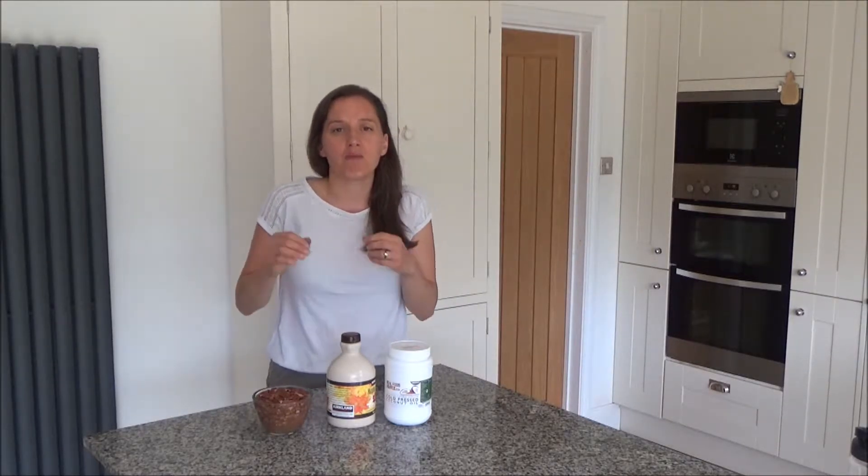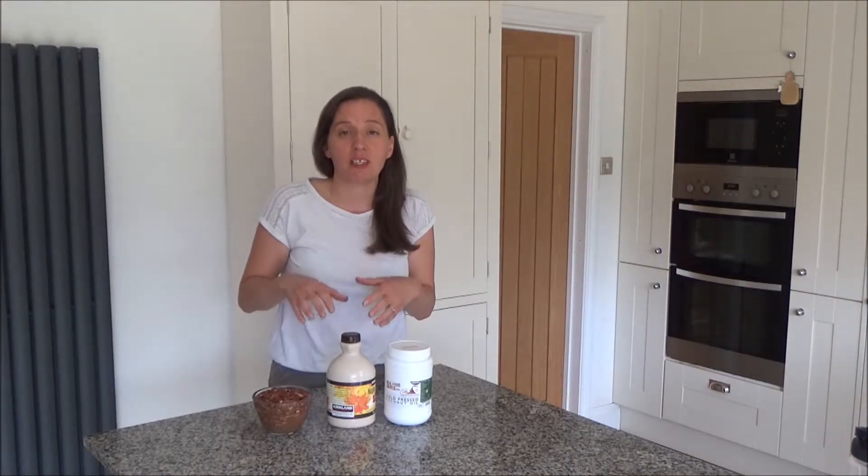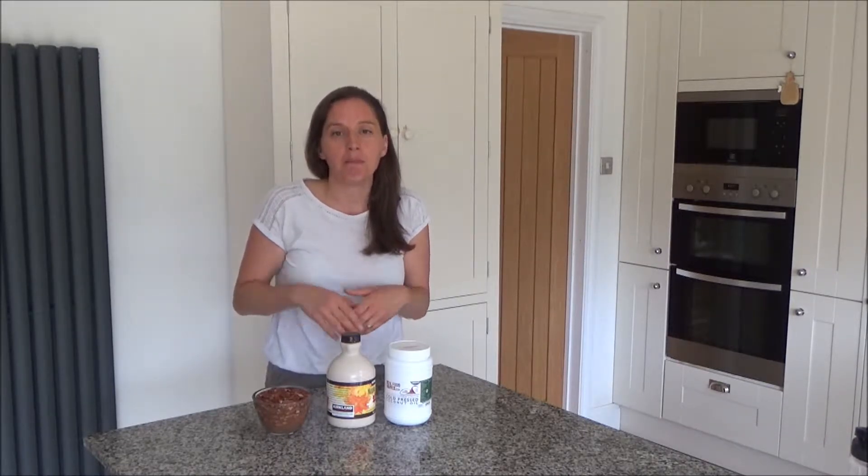I find this a really tasty treat to have in the cupboard. When I'm feeling a bit peckish, this is a great pick me up, so I thought I'd share this recipe with you today.